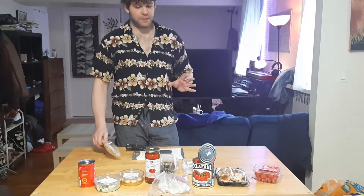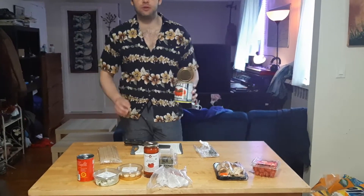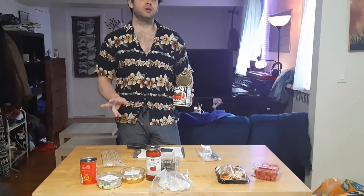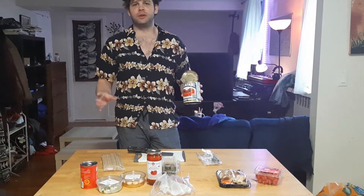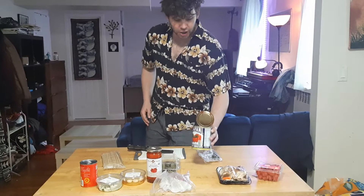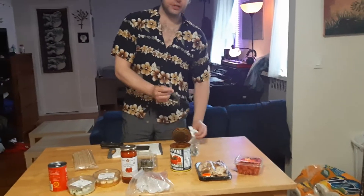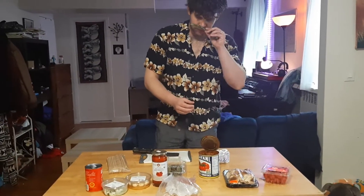So let's first start by making the red sauce. I've used some of this Scalafane crushed tomatoes, but you can use whatever sort of crushed tomatoes or can of red tomato sauce that you get in the store. I have this simmering on the stovetop, and so this is a great time for you to kind of smell some herbs and think about what you like your pasta sauce to smell like.